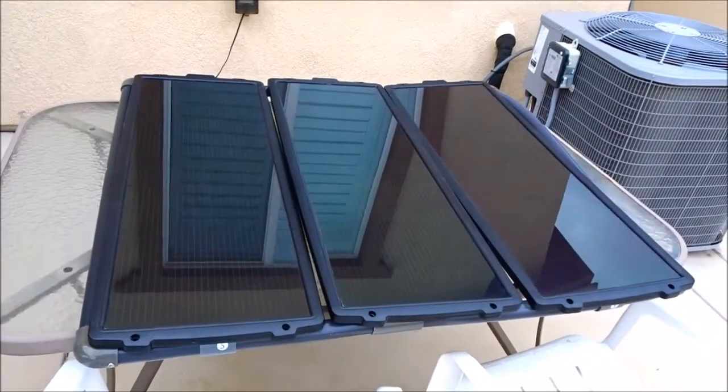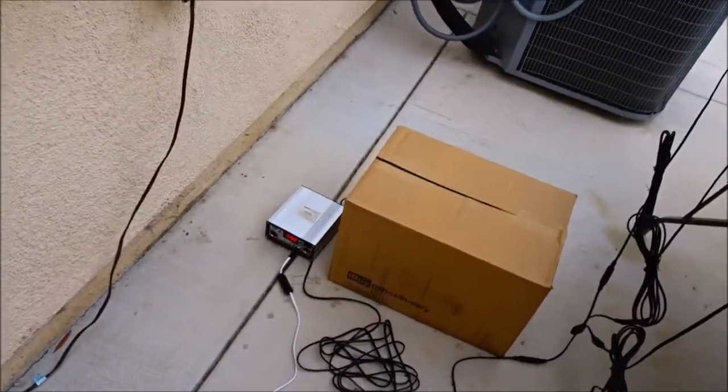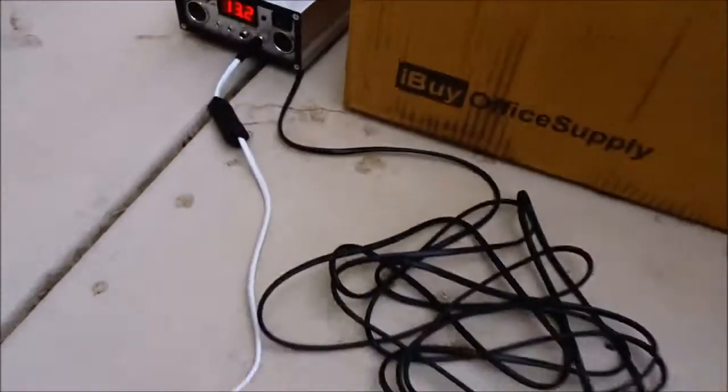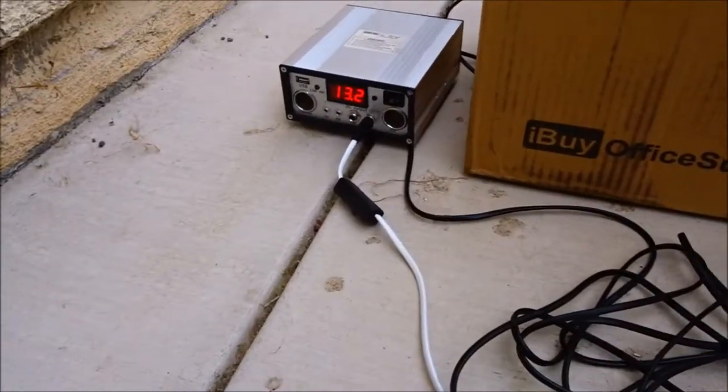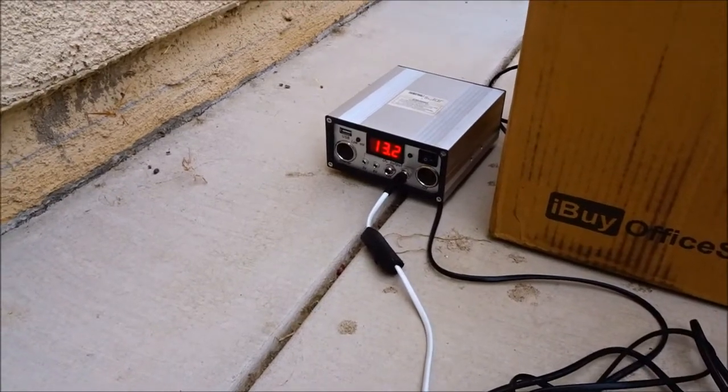The reason I bought the 100 watt system is I've been using and playing with the Harbor Freight Thunderbolt 45 watt system. I've had it for about a month and its charge controller is a little different — it also comes with 12 volt outputs.